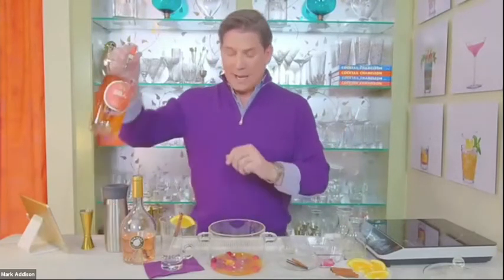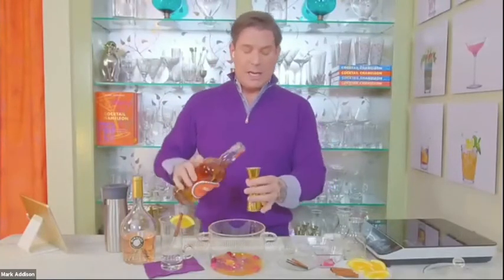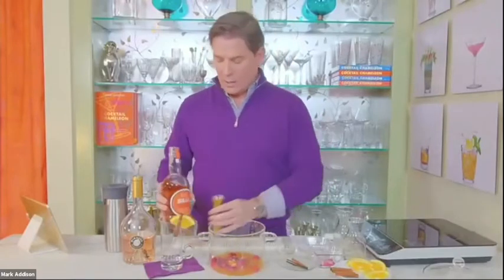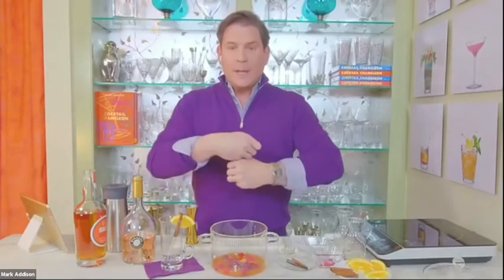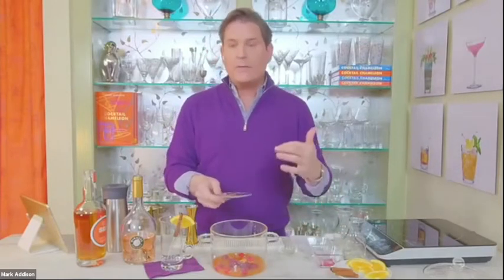We're also going to add an ounce of bourbon. At this point, if you were making a chilled sangria, you would let all these ingredients sit in the refrigerator covered so the fruit can macerate and the flavors blend together really nicely. Then you would add your wine. But we're going to do this on the stovetop, and what makes this more of a mulled-type sangria is the spices.